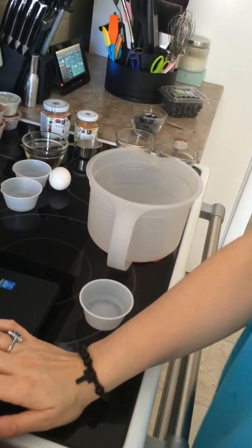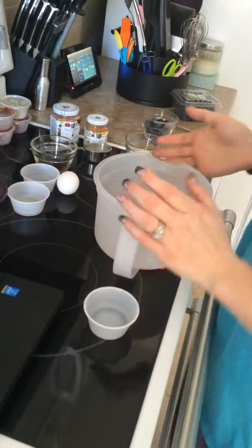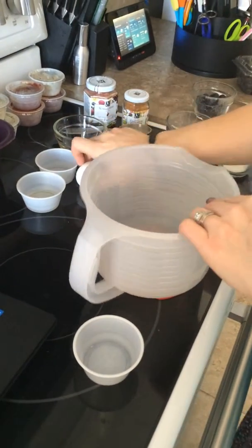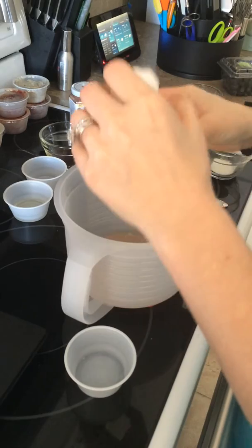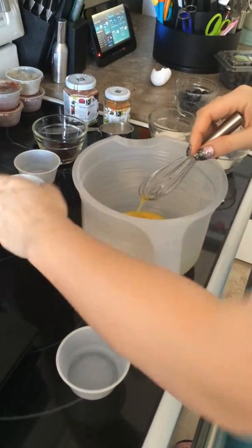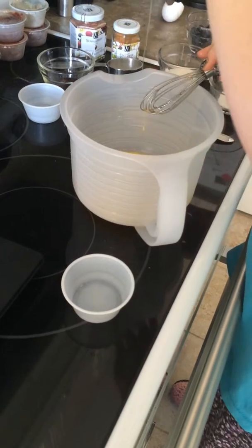I'll be baking blueberry muffins — a recipe for one. This will make two muffins using the Cake for One silicone molds, which I've already oiled. I've pre-measured my ingredients to keep things quick. You're going to need one egg and one tablespoon of vegetable oil.